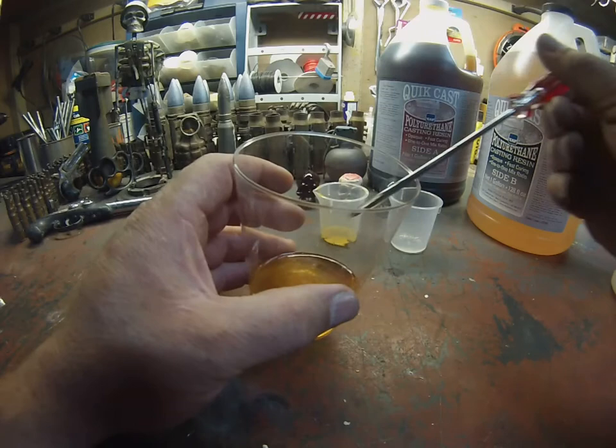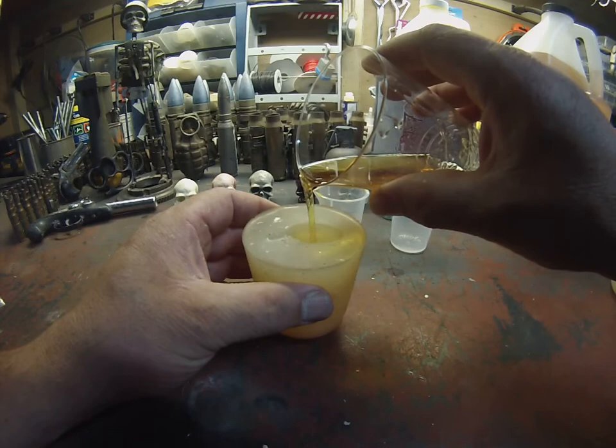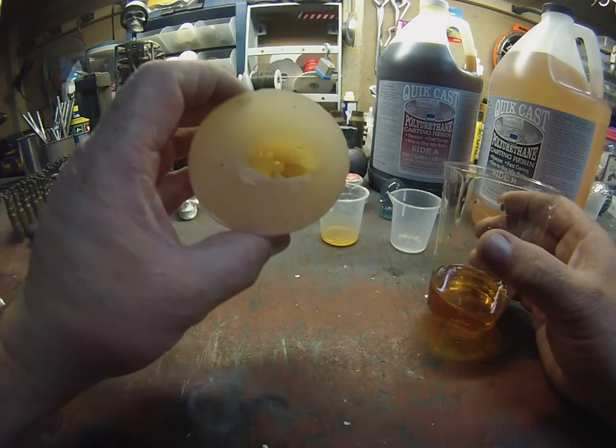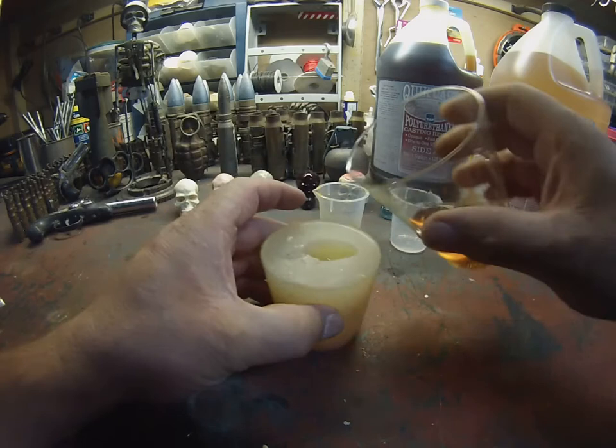When you pour it into the mold, pour in a little bit — about halfway — then kind of roll the mold to make sure it gets into all the little crevices and nooks and crannies in there. Then you can fill the mold up the rest of the way.